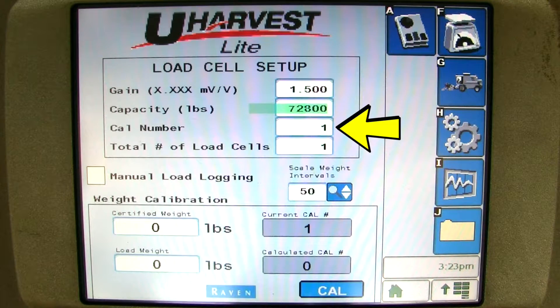The starting calibration number for your particular grain cart can be found in the appendix of your uHarvest Lite manual. This will just be a starting calibration number, so the scale will need to be calibrated. Please continue to watch and we will demonstrate how to calibrate. I will enter 40,000.